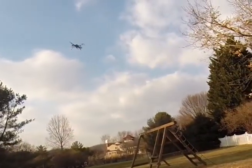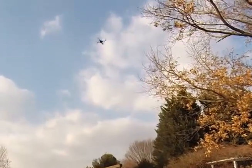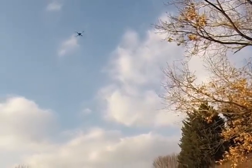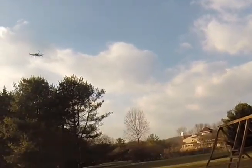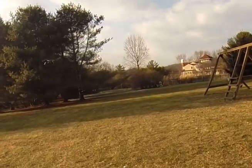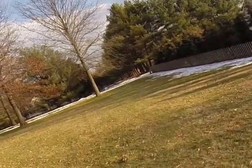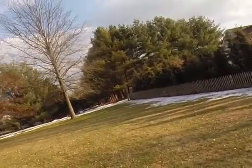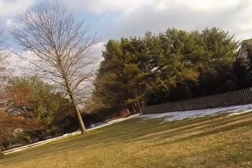Loiter? Loiter. Take him back over. See, now my directions are all messed up. Forward is now backwards.